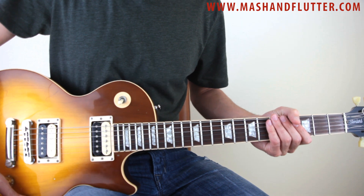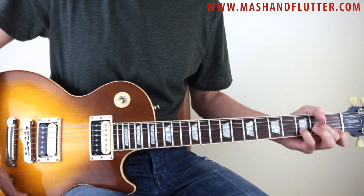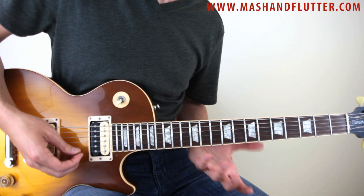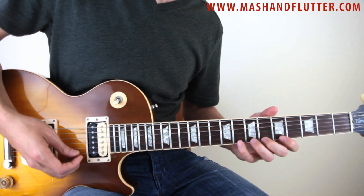So let's get to it. It's in D minor. Just to kind of give you a point of reference, here's the box. We're down here.